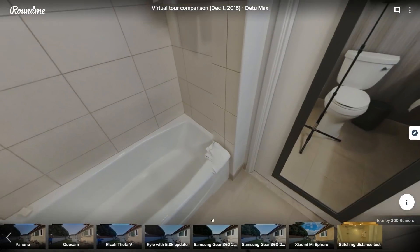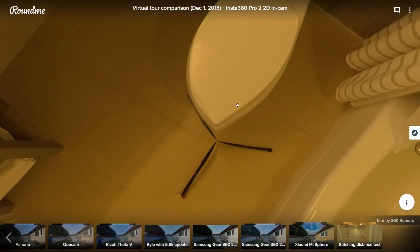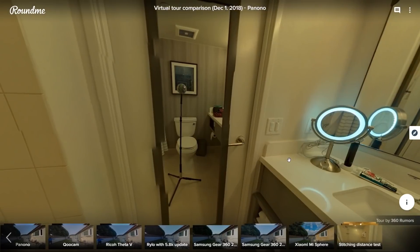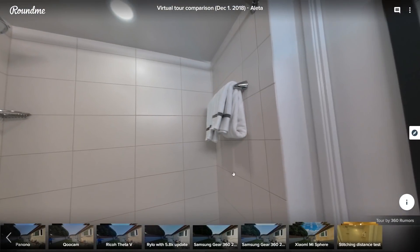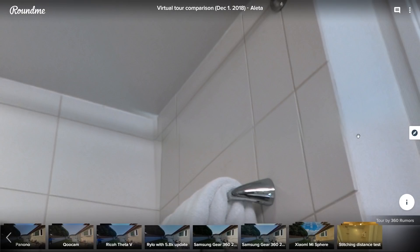Earlier I mentioned tests with nearer objects — I tested these cameras in a hotel bathroom. Basically all the professional cameras had serious stitching errors in that small space. The D2 Max had the most significant errors, basically in all the corners. The Insta 360 Pro and Pro 2 had big errors near the nadir. The Panono was okay almost everywhere except one direction where you could see serious stitching errors in the mirror. The Aleta almost got it okay except for one corner — it had the smallest area with stitching errors compared to the other cameras.